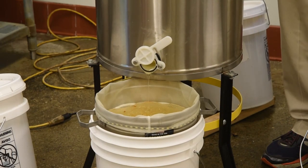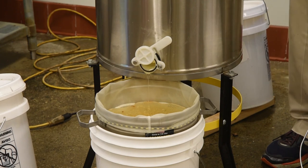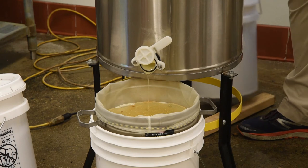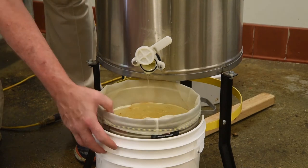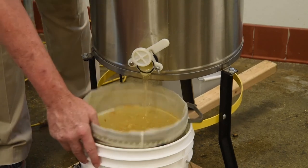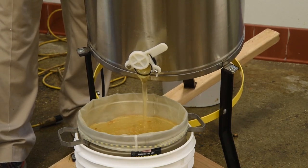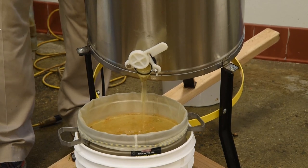At the end of your extraction session, after you've extracted all of your frames, you might have had to fill up more than one five gallon bucket — hopefully, if you've had a good honey harvest. Take the weights off of the stabilizers, and give the extractor a tilt to get the last of the liquid gold out of the extractor. What we'll show you next is how to bottle your honey.